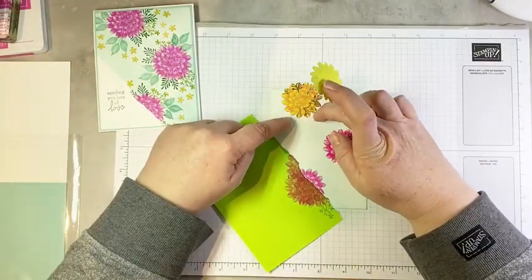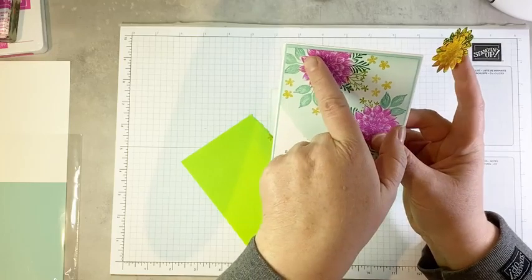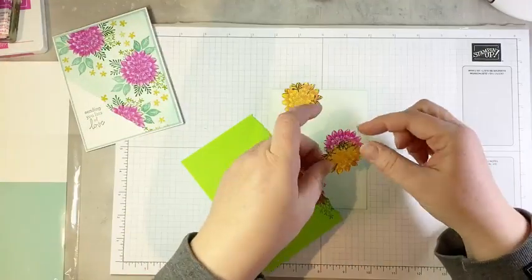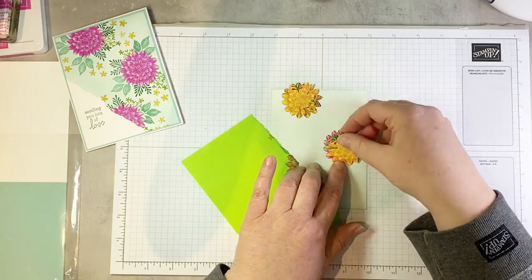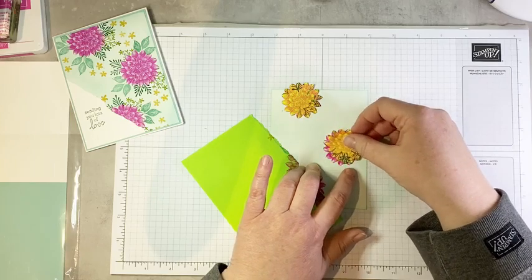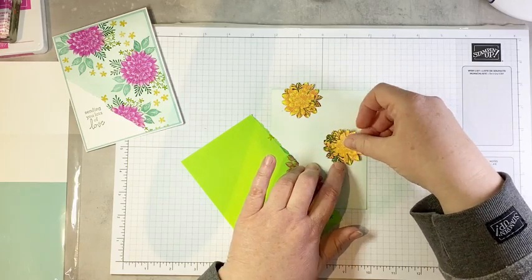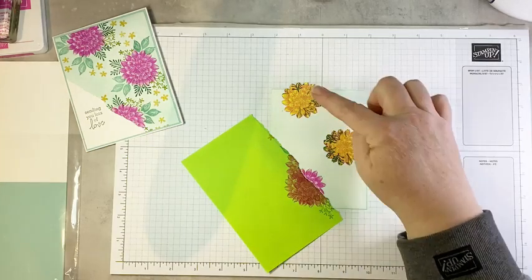To make my masks, I stamp my image then fussy cut it — I actually cut in over the outline so that when I layer it on my image, the leaf images come right up to the edge of my petals. I usually have to spin the mask around until I find the way it layers, because you want to be as precise as possible. First thing I'm going to do is bring in my Just Jade ink pad — I re-inked it since I made my sample, so these leaves will be a little darker, but that's okay.